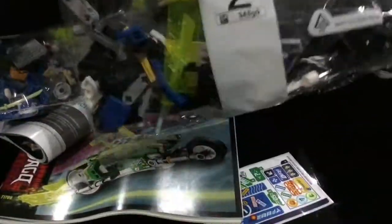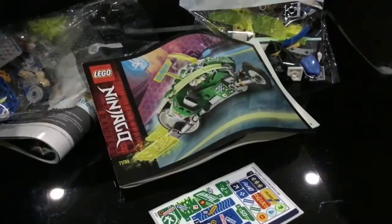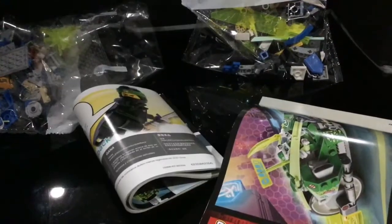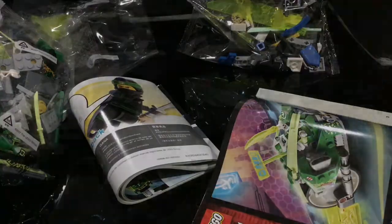Included in this set is bag one, bag two, Lloyd's motorbike stickers, Jay's motorbike or flying king, and bag three. Now I'll do the speed build.